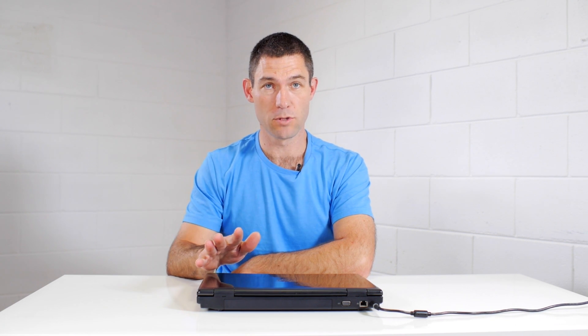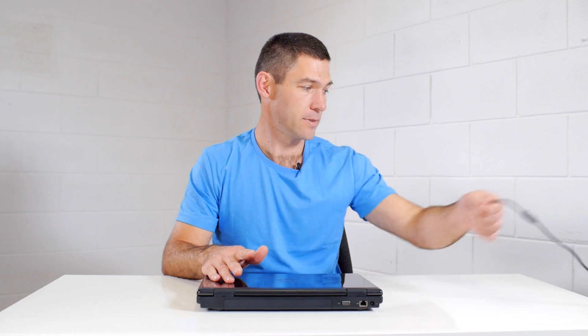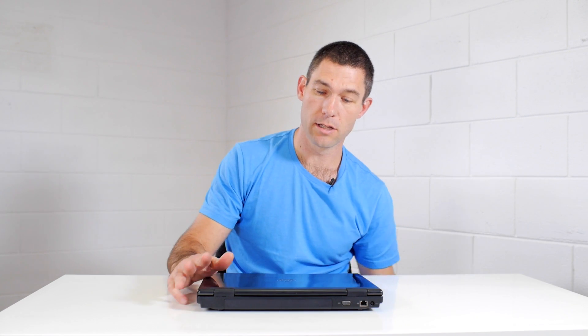Before we get started, two main things you need to do is disconnect the machine from the power and also shut the machine down. This isn't just a hibernate — you need to select shut down on whichever operating system you've got, and make sure the machine is completely powered off.